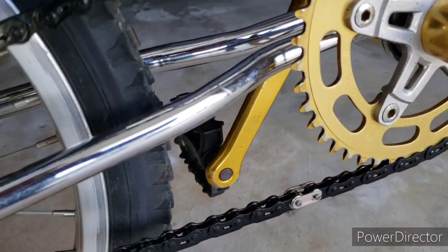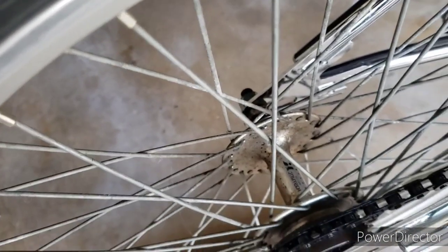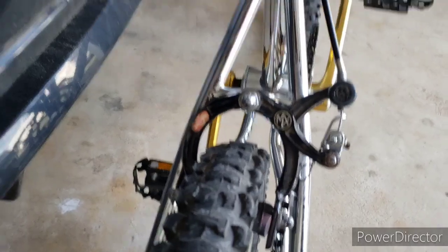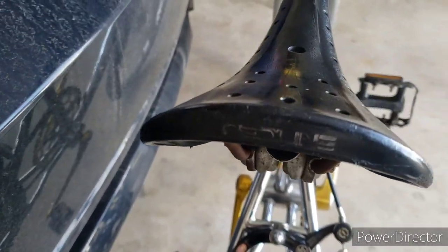This is a Geno 44. MX Diacomp MX 1000s. It's even got an old Redline seat on it.